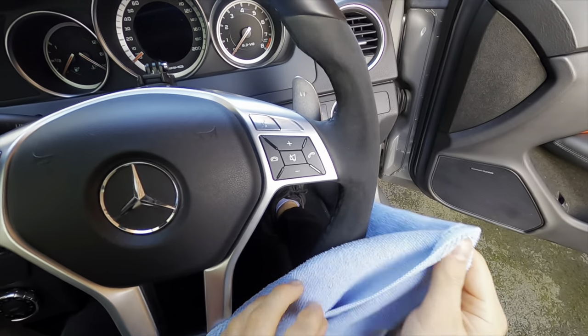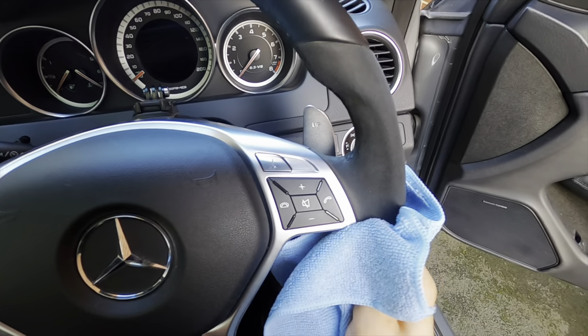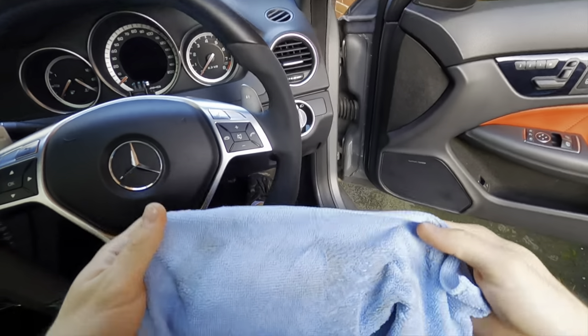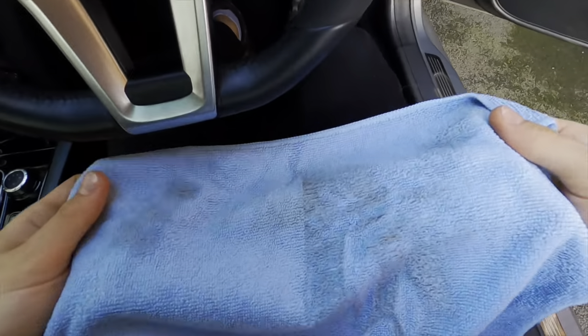Now I'm going to wipe down the surface and give it a bit of a wipe to dry it off a little bit. Oh wow, look at all that dirt that's come off onto my microfiber cloth!